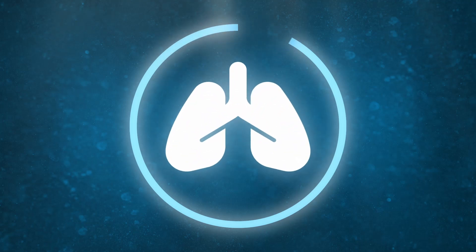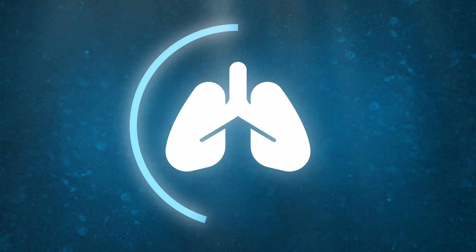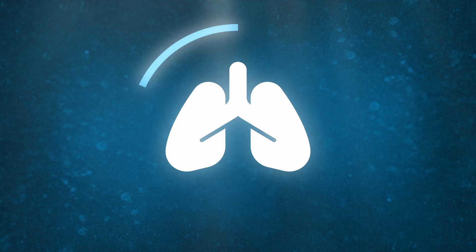Now take a deep breath in and hold for 15 seconds. Breathe out in three, two, one, go.